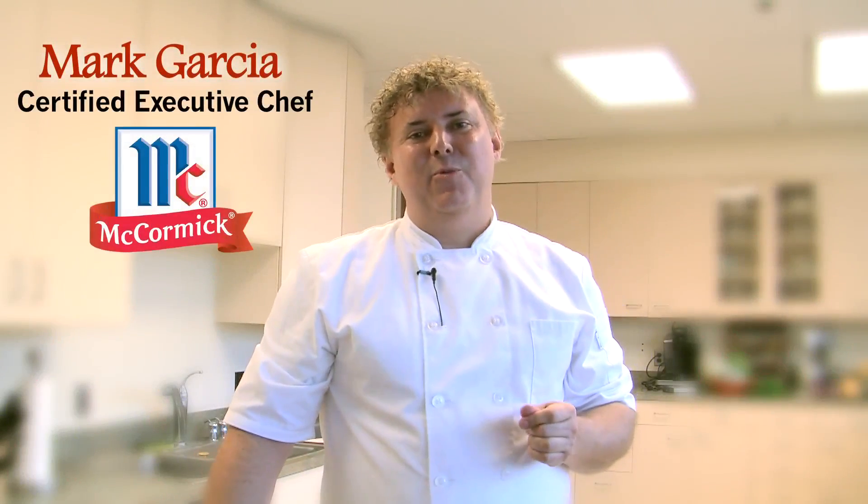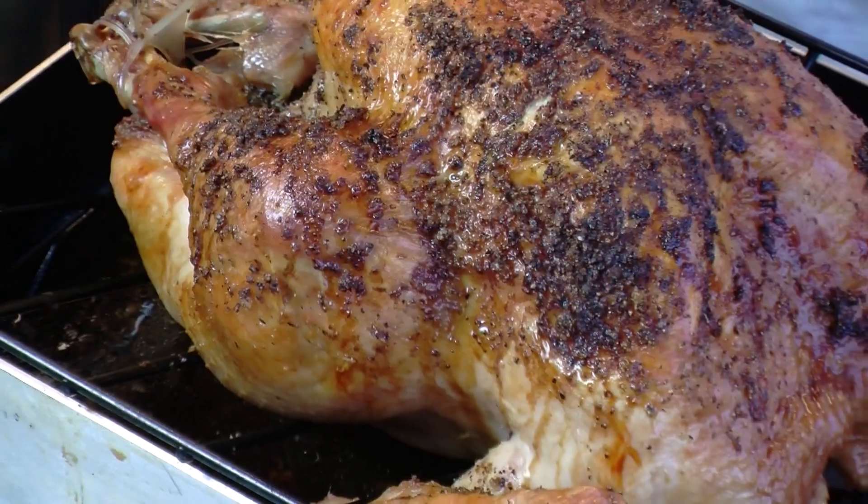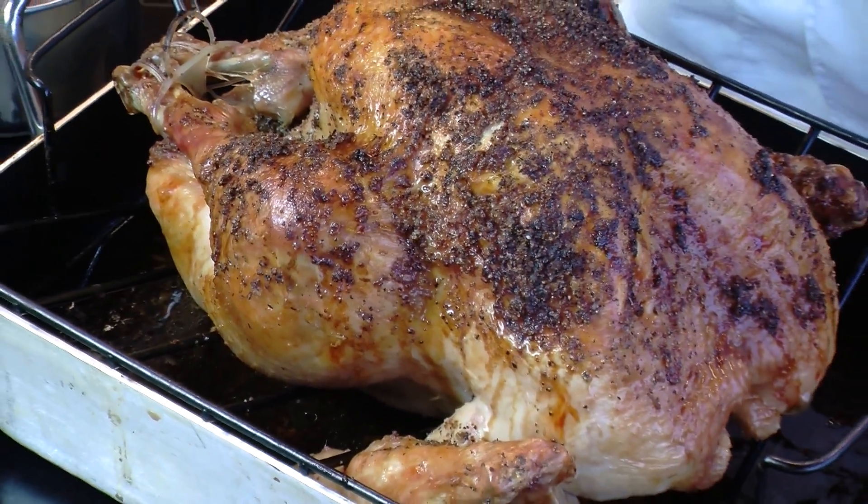Hey BJ's Club members, it's Chef Mark and we're in the kitchen today with some easy tips for your holiday meal preparation. I'm going to be doing roast turkey as well as a little bit of gravy. Let's get started.